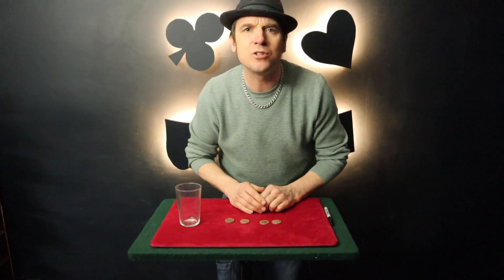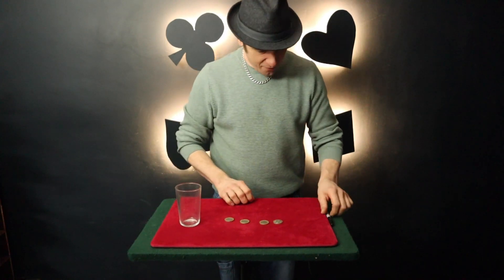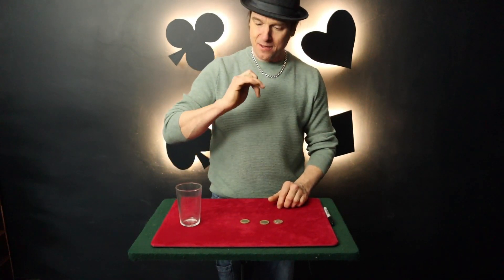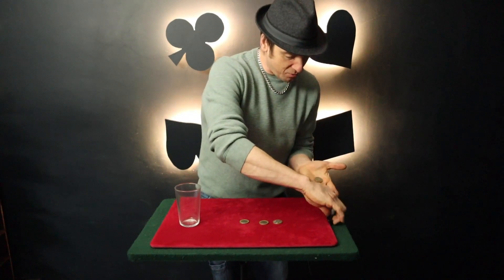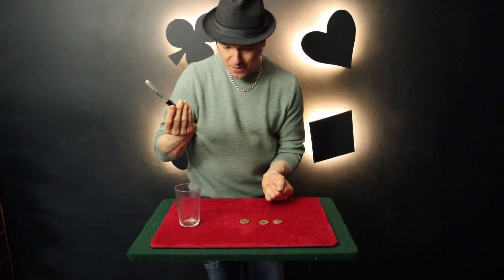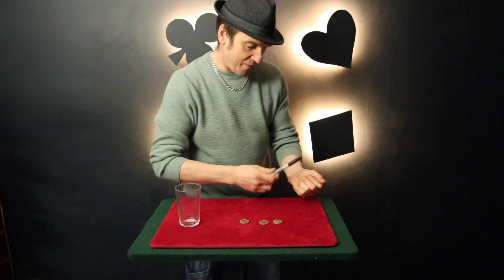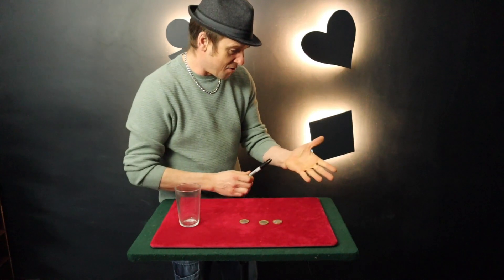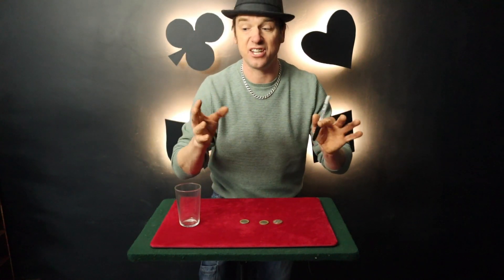I said to my missus, what would you like for your birthday? She said, oh, some chocolate and a surprise would be lovely. I thought, well, Kinder egg it is then. Now, if we take this coin over here, place it in the hand like that — there's the coin. We'll take this pen and place the pen through the fist like so, and a little wave like magic — and the coin actually vanishes into nothingness.